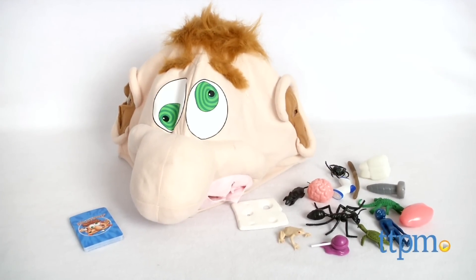No tissues needed for this gross game. Hi, I'm Michelle from TTPM, and this here is What's in Ned's Head by Alex Brands.